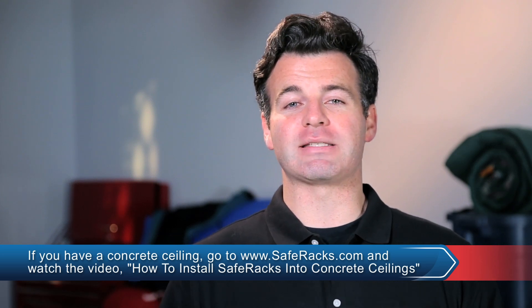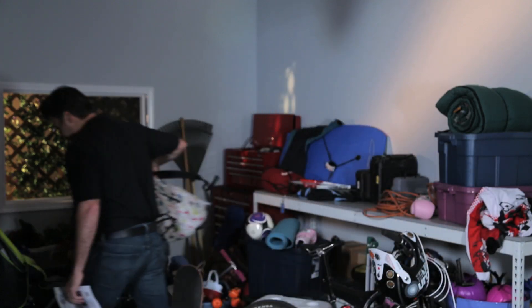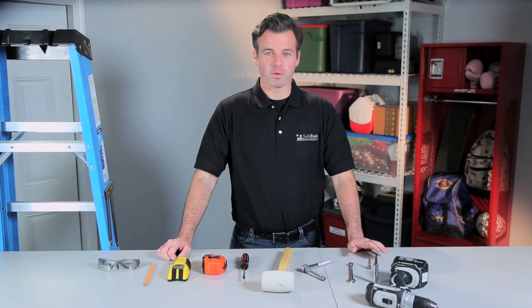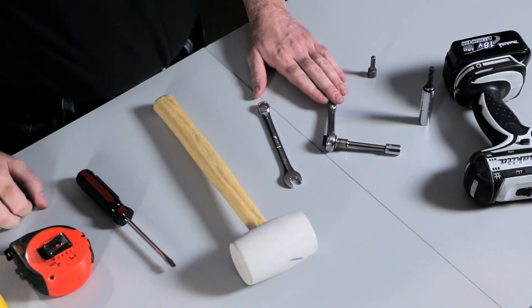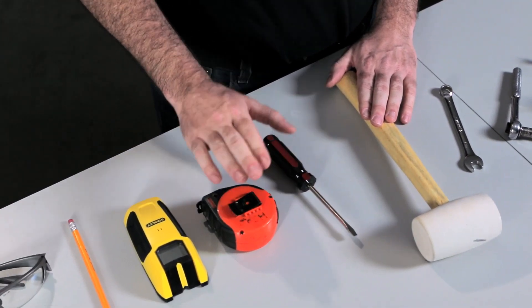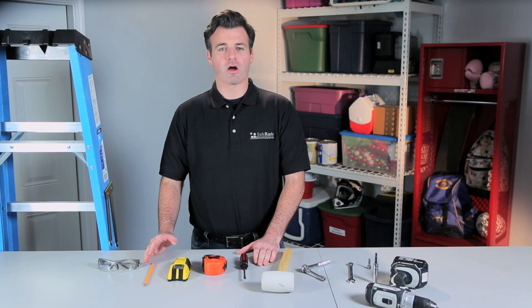Now it's time to get started. You'll need the following tools on hand: an electric drill with a 3/16 drill bit, a socket drive for the end of your electric drill, a socket wrench or open-ended wrenches, a rubber mallet, a flathead screwdriver, a tape measure and stud finder, a pencil for marking where your garage joists are, and a sturdy ladder and safety glasses.